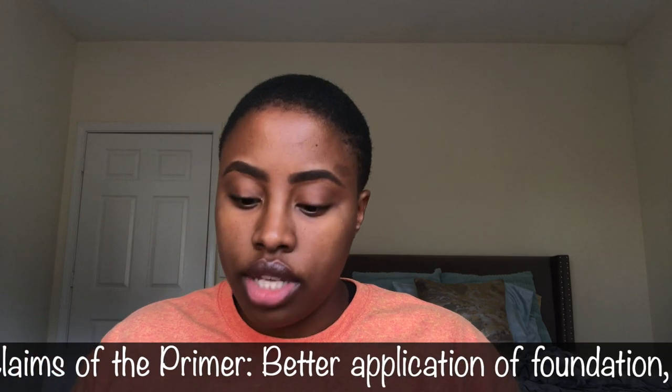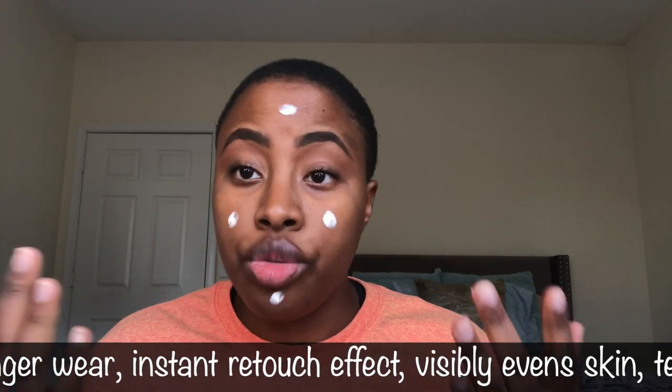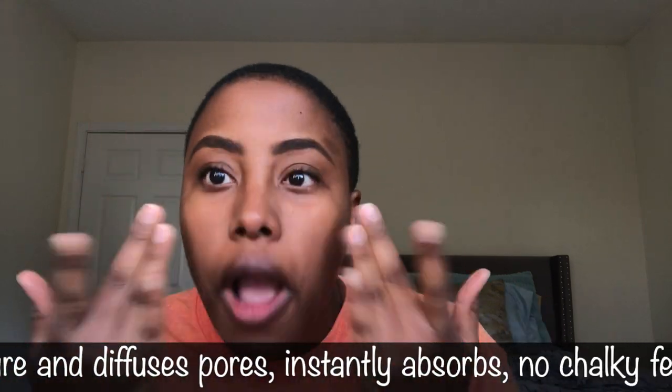I'm back and my brows are better than ever. Let's get started on this Fenty face review. The first thing I'm going to take is the Pro Filter Instant Retouch Primer — I haven't even opened it yet. I'm going to take one pump. I actually don't have oily skin, but this primer really works well with the foundation.